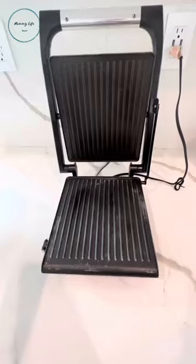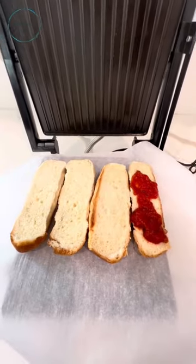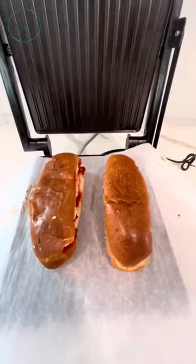If your panini maker looks like this, you better watch this. Before you make your sandwiches, just grab some parchment paper and put it directly on the panini maker. Lay on some marinara sauce, and add some garlic basil cheese. Now let's get cooking!